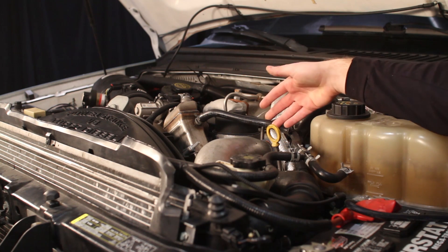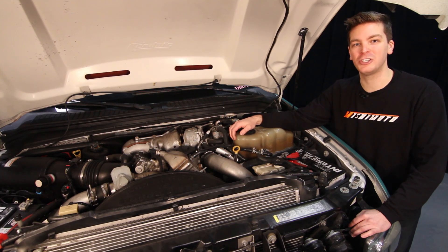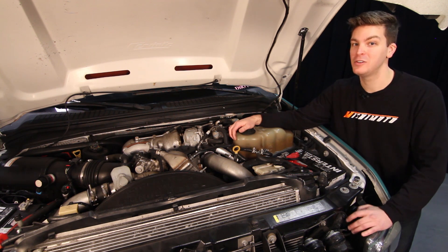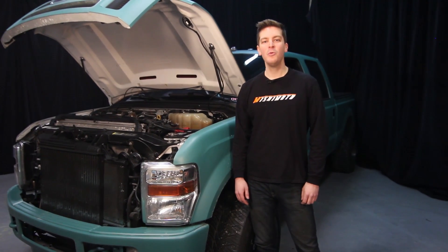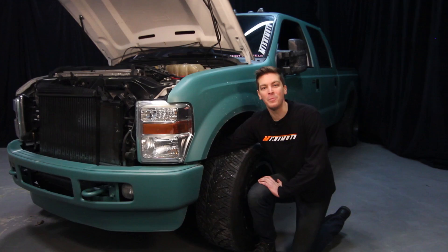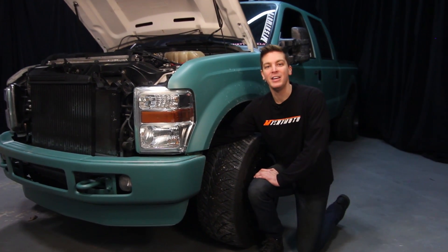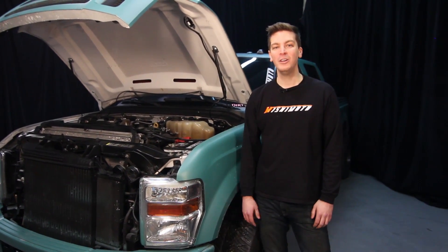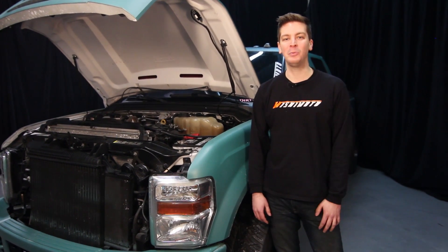Next are the thermostats. These are a little bit more difficult to check ahead of time, but we highly recommend installing the Mishimoto high or low temp performance thermostats depending on your climate. Next, we want to check the cab isolator bushings. These are underneath either headlight on both your driver and passenger side. If these are deteriorated, dry rotted, or damaged at all, make sure you buy new ones so you can replace them.